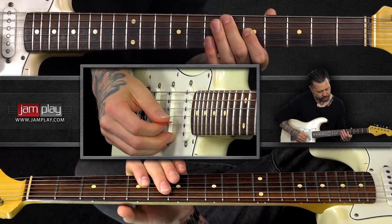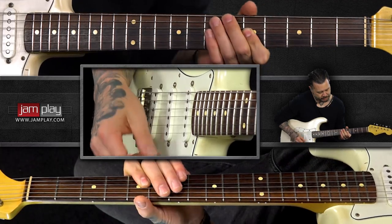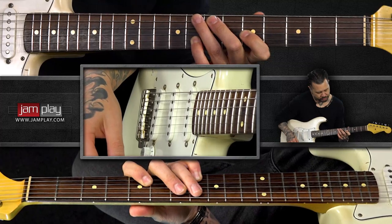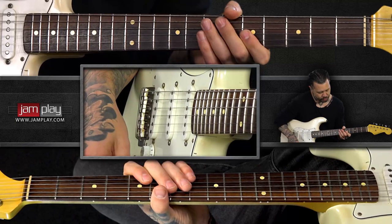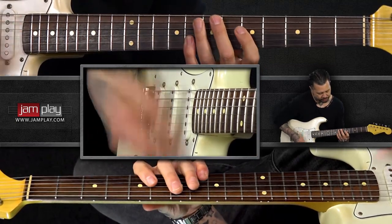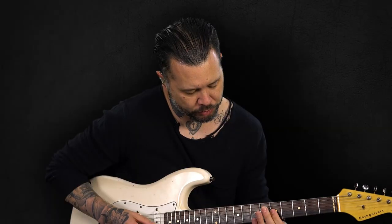Say we're in the key of A, so we've got C and E, C and F sharp, C and G. Those are our basic chords that we're gonna be playing. Sometimes you can put the A on top or the C on top, but it's essentially those groups of notes — two to three note chord groups.